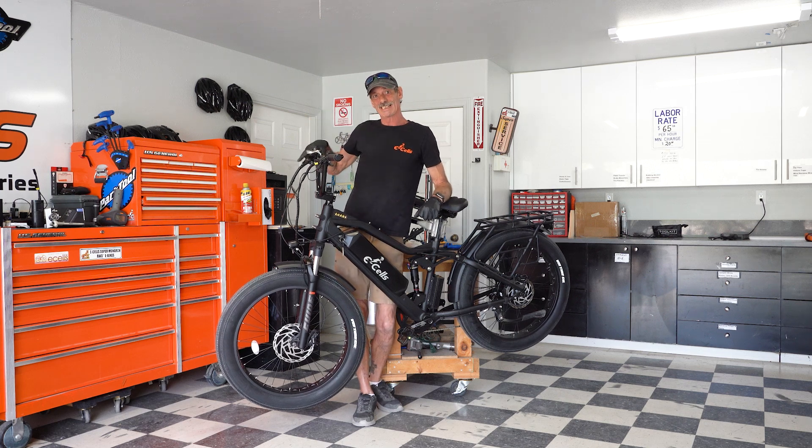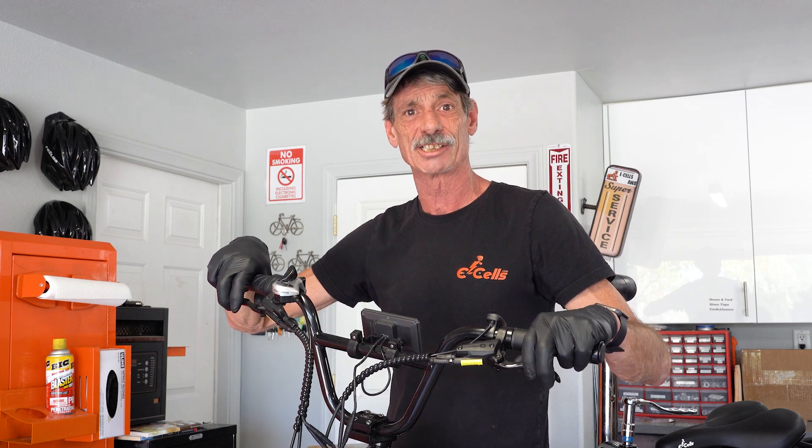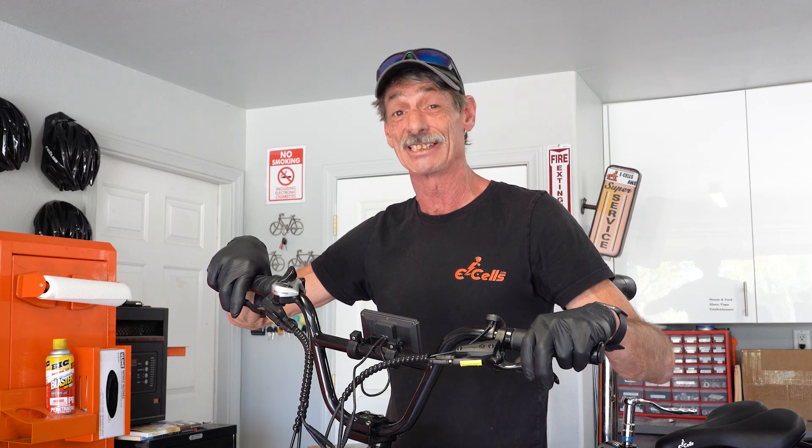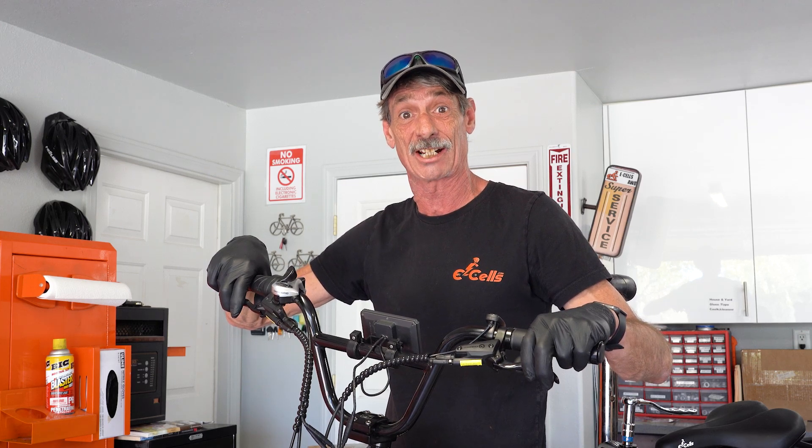Morning everybody, Gator with Ecells E-Bikes. If you have purchased the five star to dual star upgrade, today we're going to show you how to put that all together.